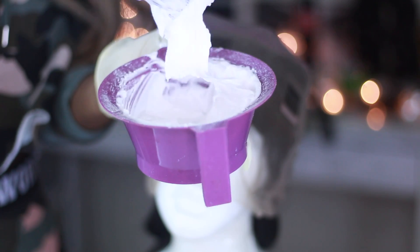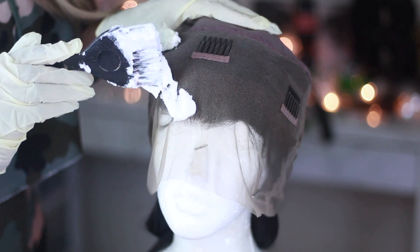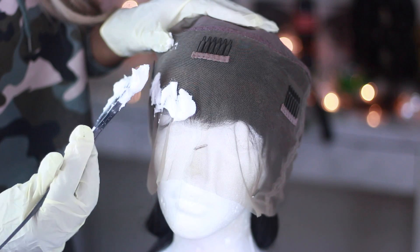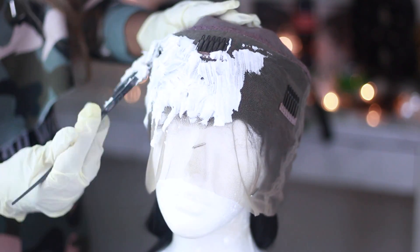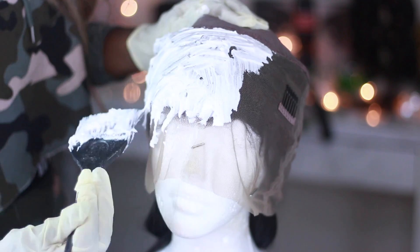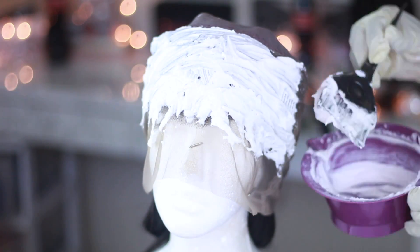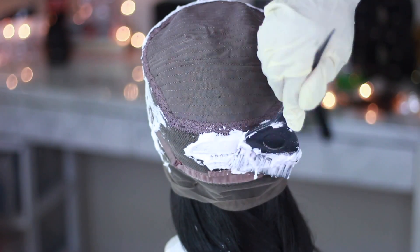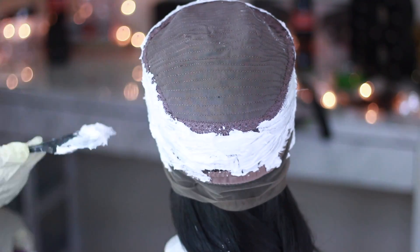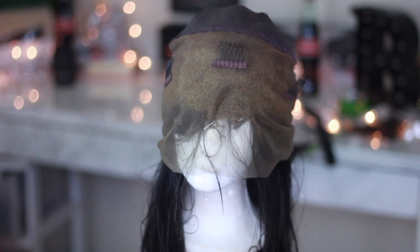Make sure your bleach mixture is not too watery — you want it to be thick, but not powdery either. If you make it watery, it's going to sink into the lace wig and bleach the hair, and we don't want that; we just want it to bleach the knot. Mine was a bit watery but it wasn't a huge issue. Apply it on the lace around the perimeter — not in the middle, because that's where the tracks are. Apply with a light hand and let it set for 30 minutes.